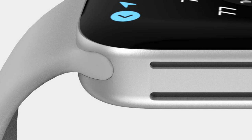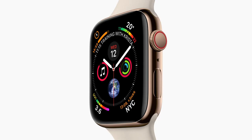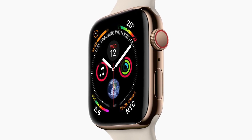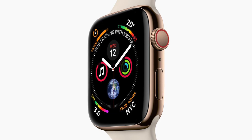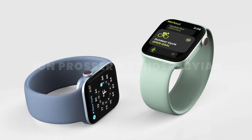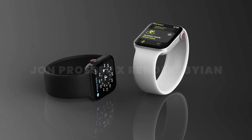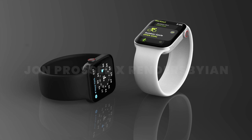You might also notice the hook on the Apple Watch for the bands is a little off-centered. This feels very un-Apple-like too, because Apple's all about symmetry and having everything as perfect as possible. Now yes, the render artist could have made a mistake, but John did say these are one-to-one to the CAD files and images he's seen, so I'm inclined to believe Apple has done this for some reason.